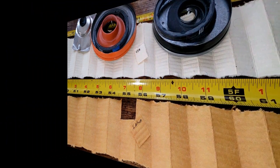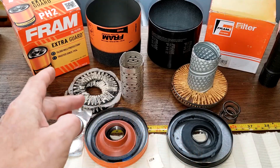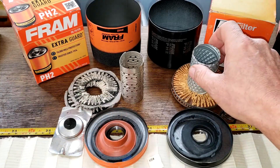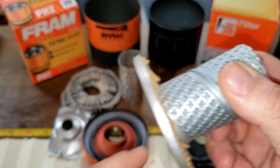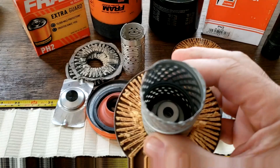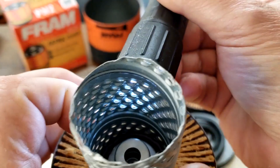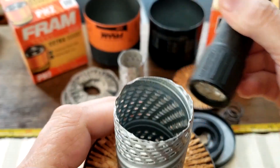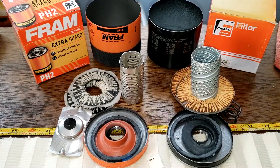We went over these components already: the gaskets, anti-drain back valves, and bypass valve. I prefer this kind of bypass valve on the USA filter - I think it seals a lot better. The South African one has louvers, and those are opened up fine. I don't think I've ever seen a bigger difference between two filters that are supposed to be the same size made by the same company.